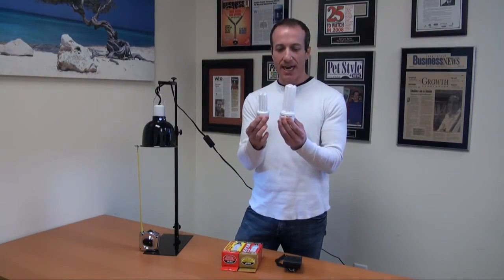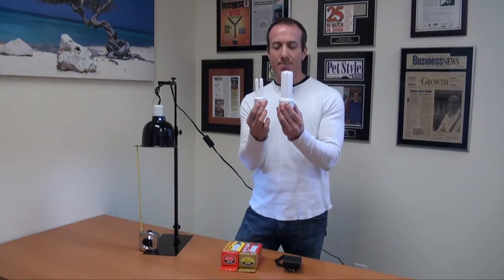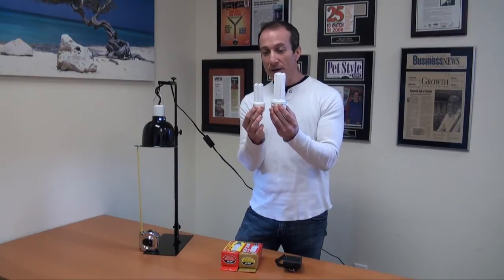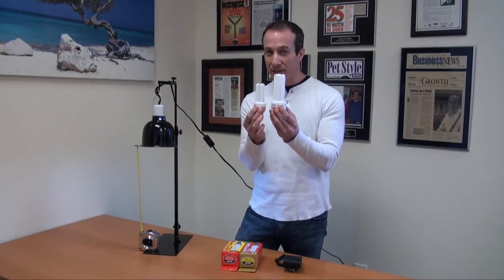We want to talk about size. This is a standard 26 watt, and this is a mini at 13 watts. We can see the size difference is quite significant. The output as far as lighting is about double, and the UVB is almost double.